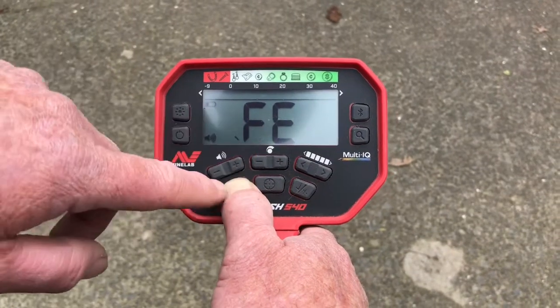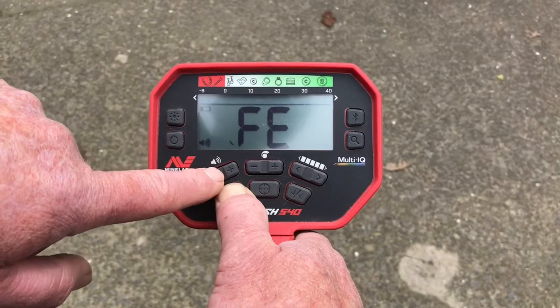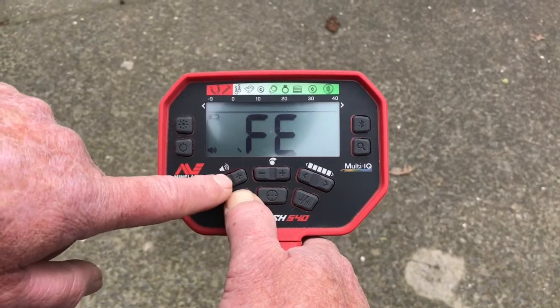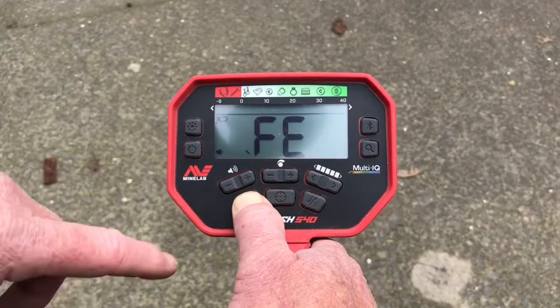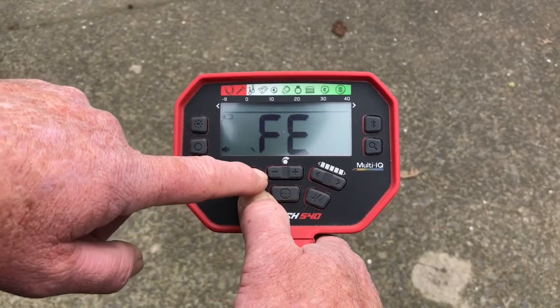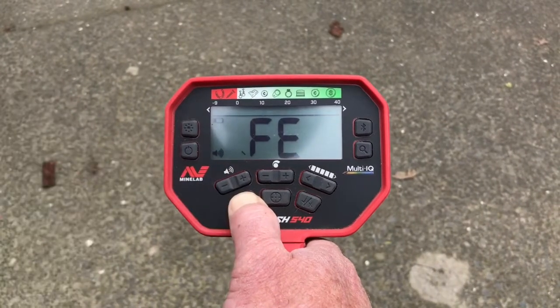That's full volume. Go one, two, three, four, five, six, seven, eight, nine, ten — and then back up: one, two, three, four, five, six, seven, eight, nine, ten. Okay, that's full. So there are 10 iron volume settings in total.